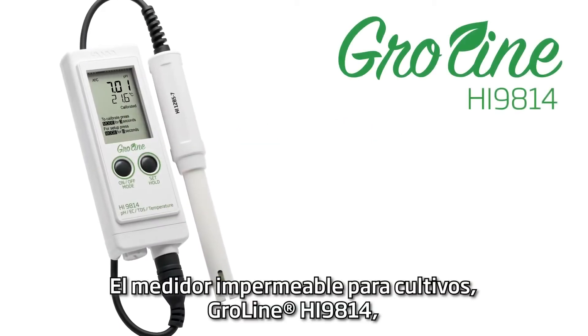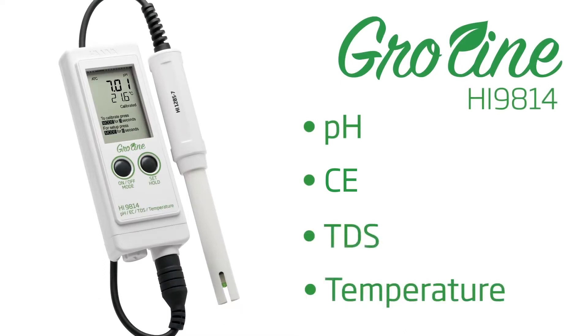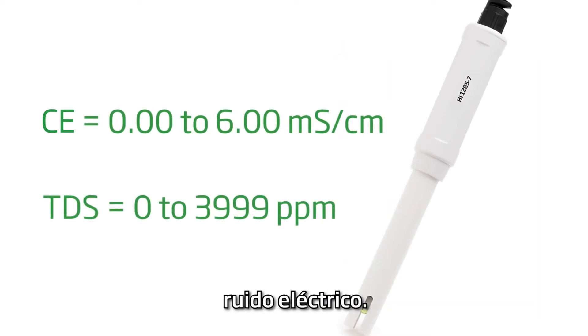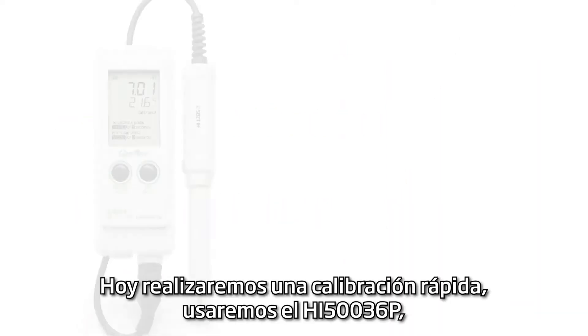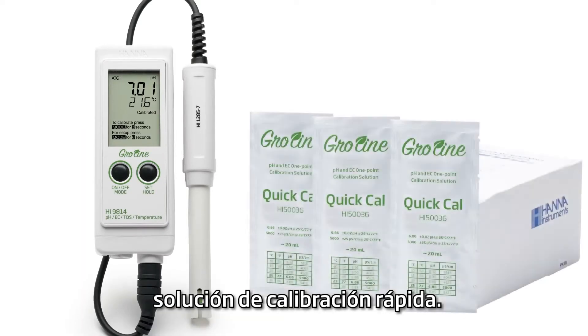The HI9814 GroLine Waterproof Meter measures pH, conductivity, total dissolved solids, and temperature with a single-amplified probe that is immune to interference from humidity and electrical noise. Today, we will be performing a quick calibration using the HI50036P quick calibration solution.